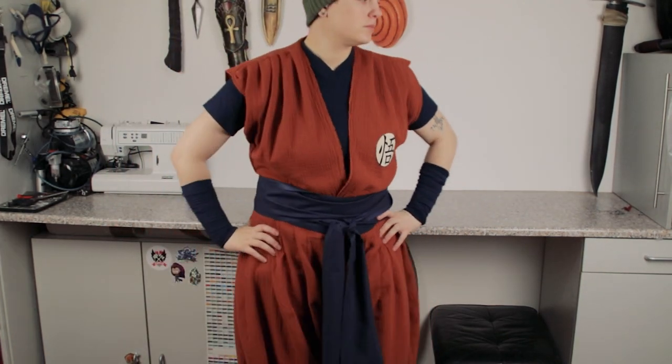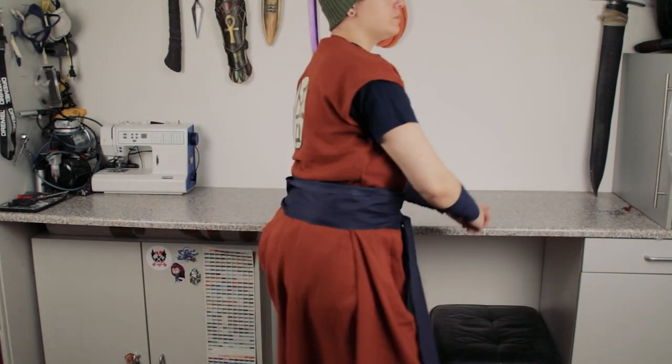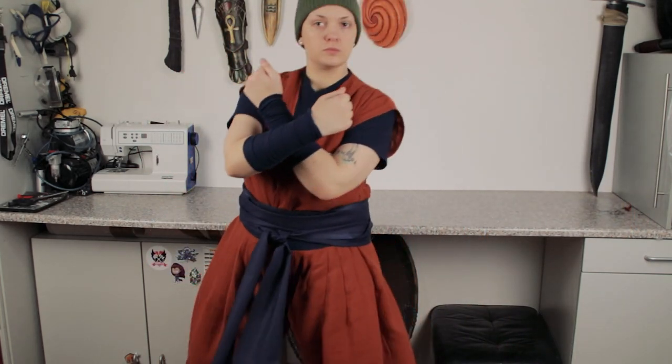Hello friends and welcome to this very unprofessional how-to: crunch a full costume in 4 hours tutorial. Jokes aside, today I want to show you how to make a super fast and easy training keiko gi from Dragon Ball. Let's go!